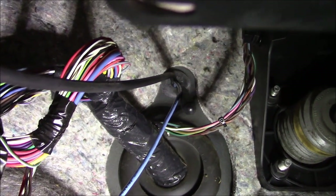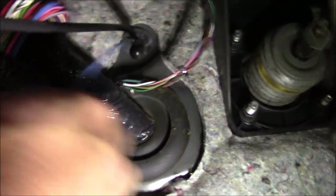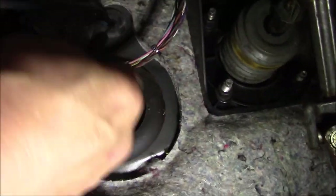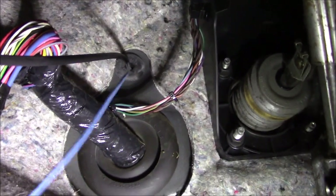I needed to run a wire into the engine compartment. Up where the hood release is, I stuck a little pick in there, moved the grommet over, and shoved this blue wire through it.